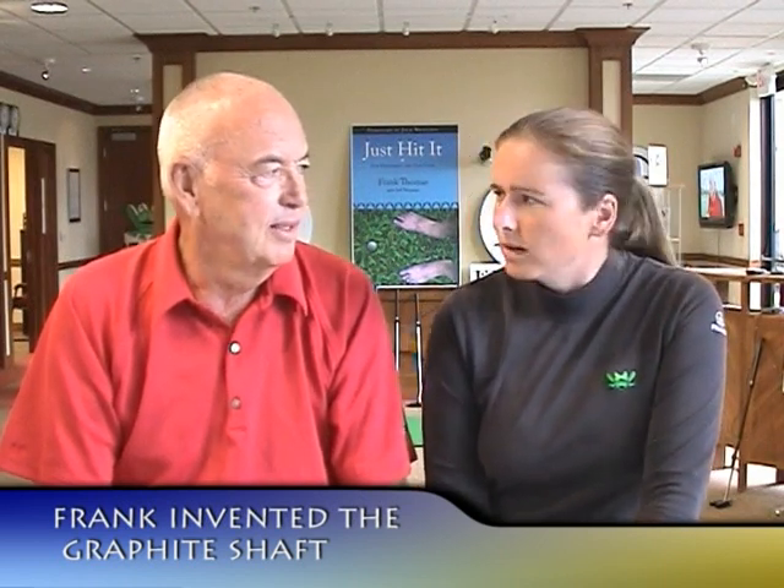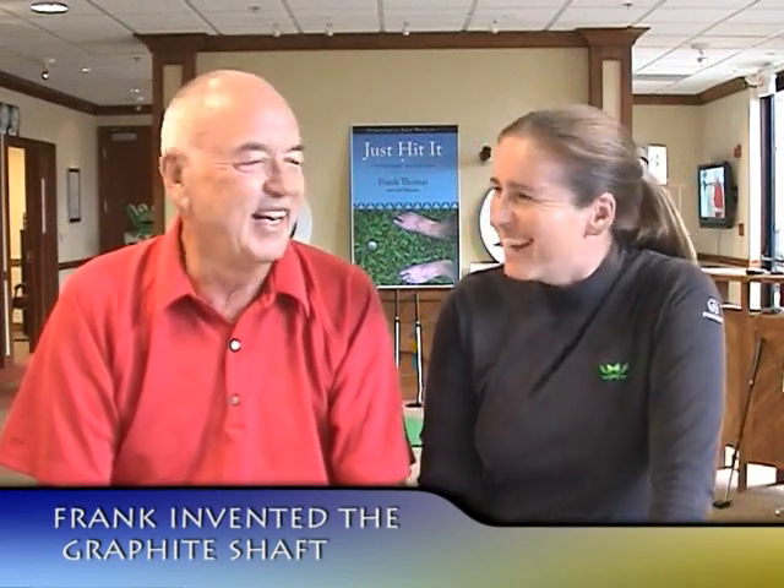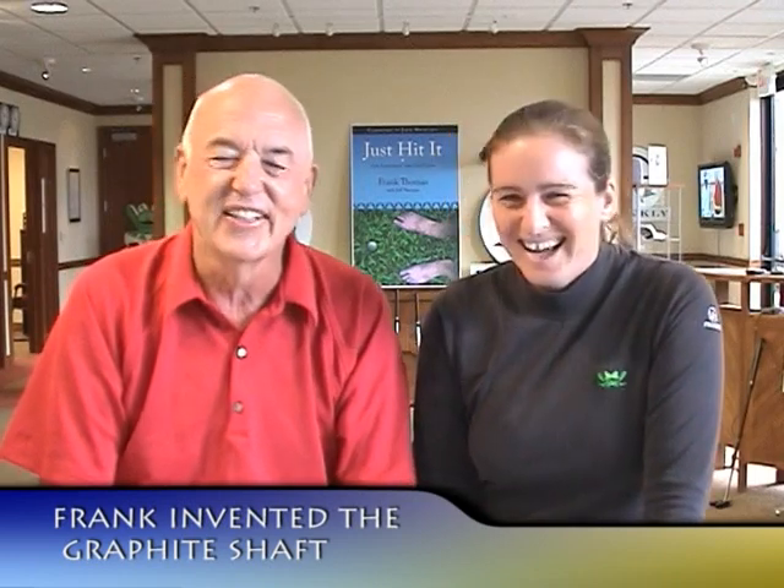Frank, you must have been awful young when you invented that — a boy genius. Young researcher, correct.